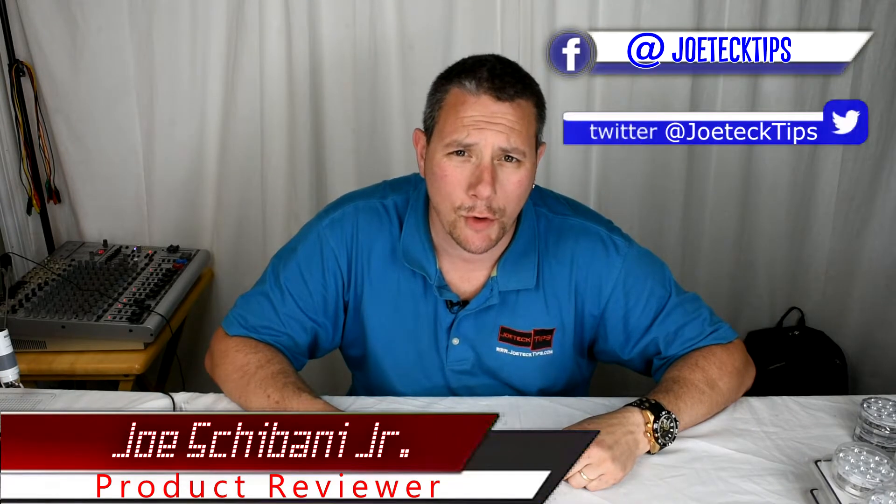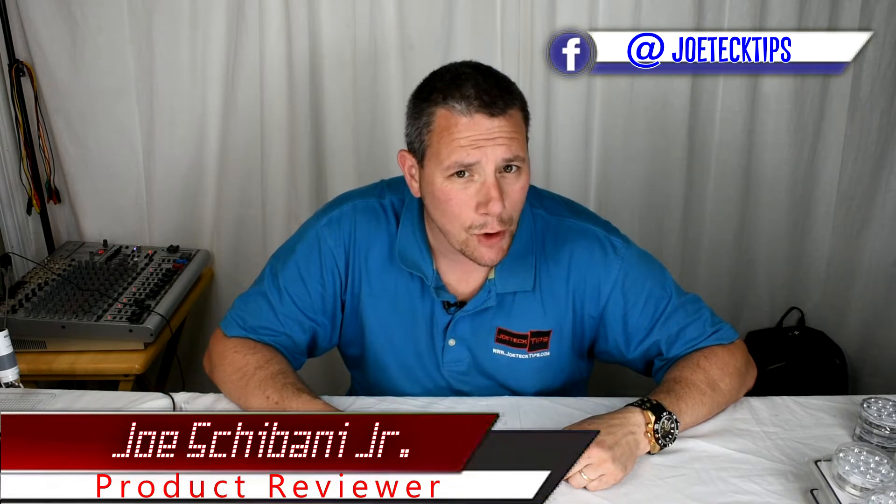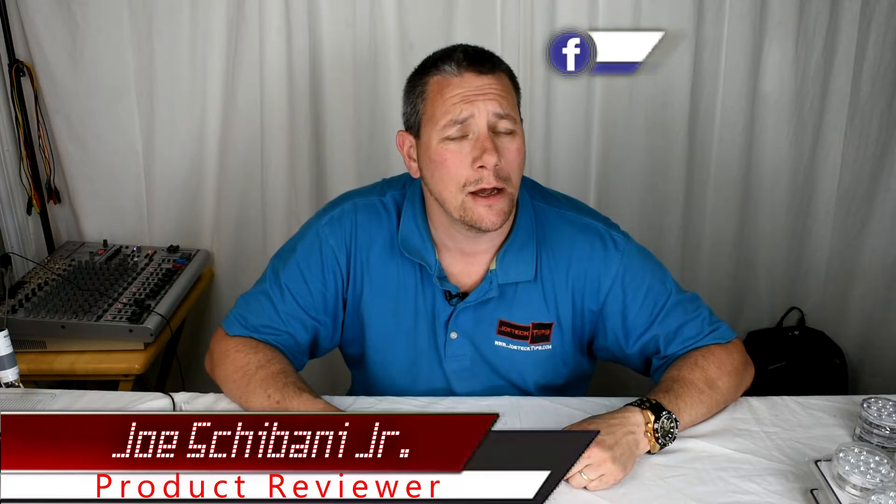Hey guys, Joe Tech here from Joe Tech Tips and today we're going to be doing a LED project for the pool.